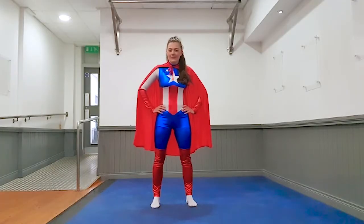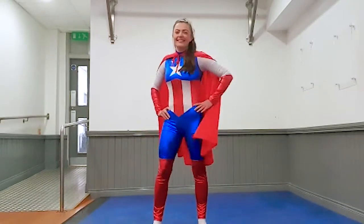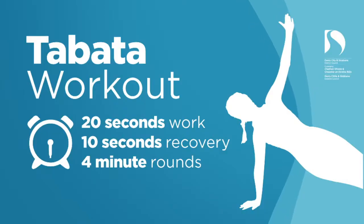Hi kids, I hope you're all keeping well. My name is Michael A. McGonagall and I am a casual coach with the Dairy Instrument District Council. Today we are going to be taking you through the Superhero Work Guide, so get ready. This work guide will consist of six four-minute rounds, 20 seconds on, 10 seconds off.